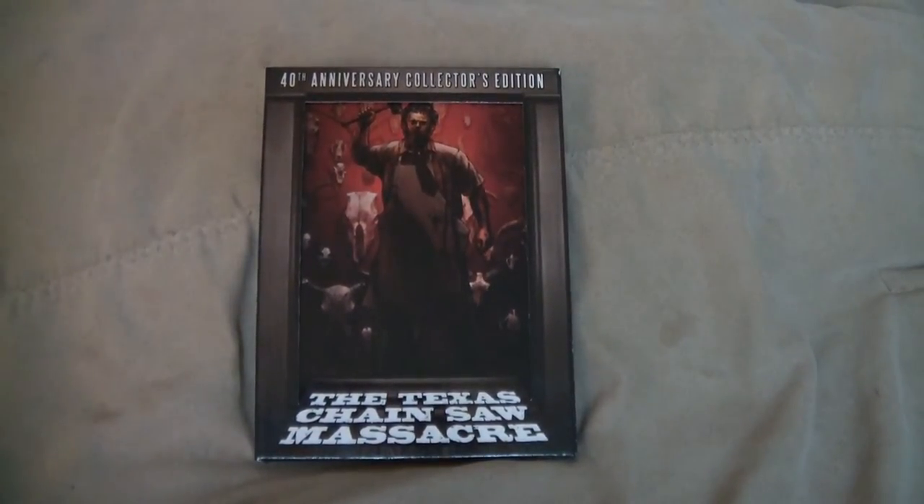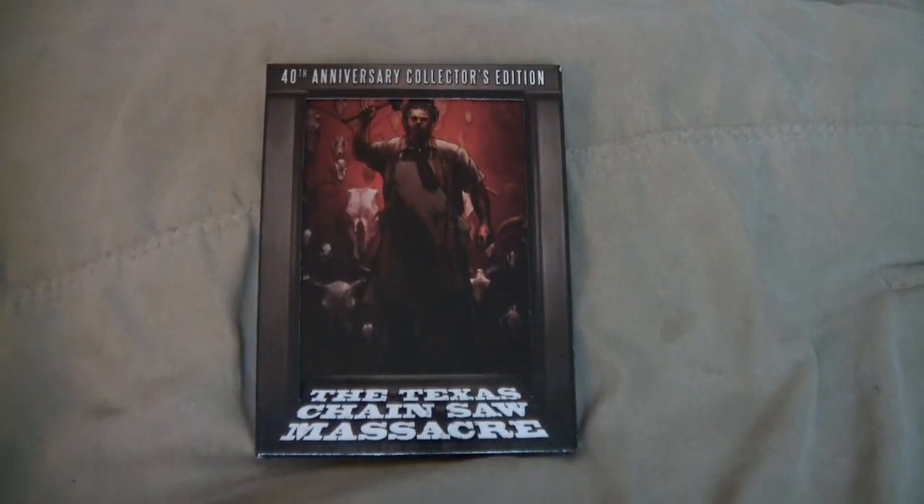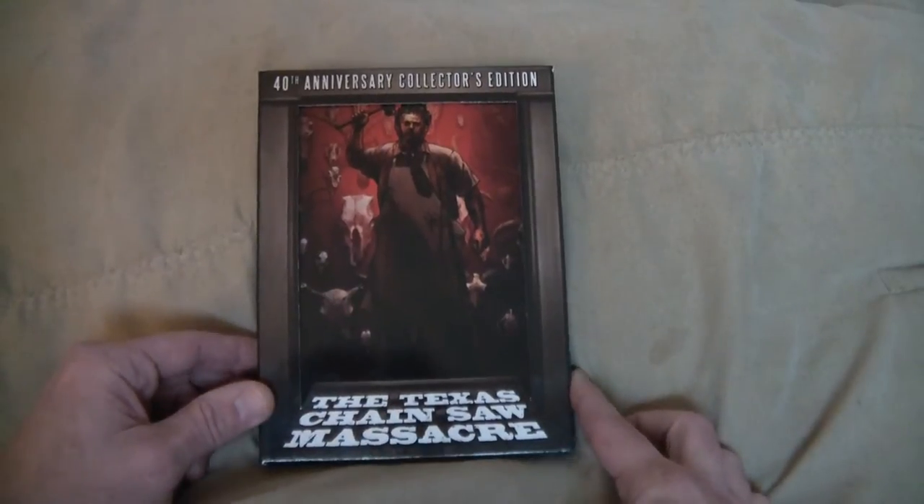It comes in a really cool digipack with a nice looking slip cover. You have 4 discs with it. You get all kinds of bonus content in this one — some extra scenes and extra commentaries. I believe there's actually some outtakes on this one as well.